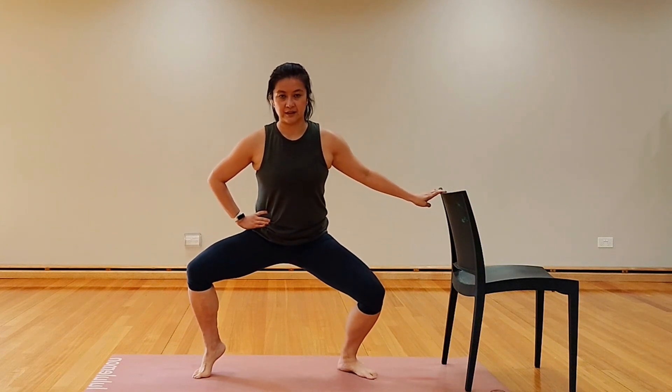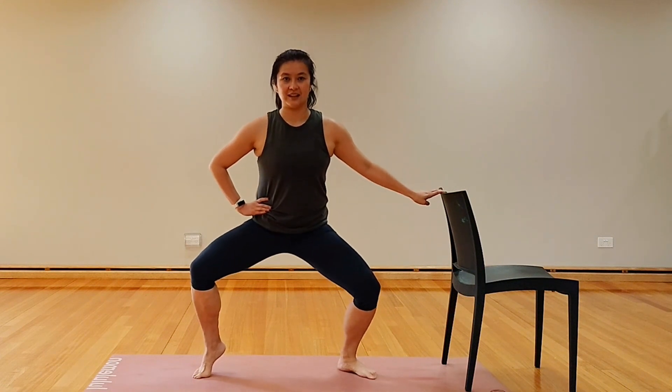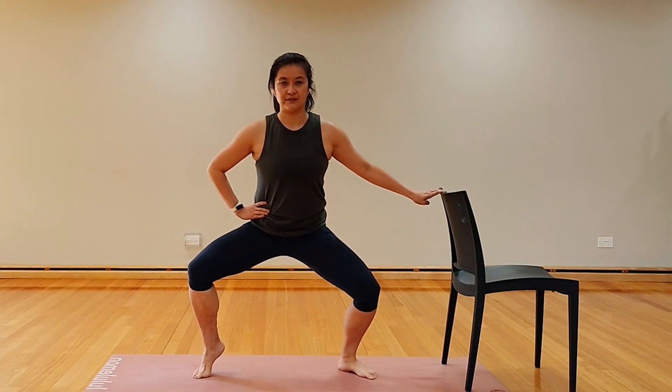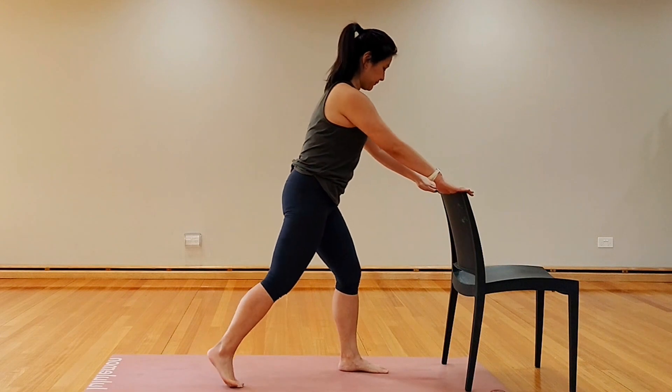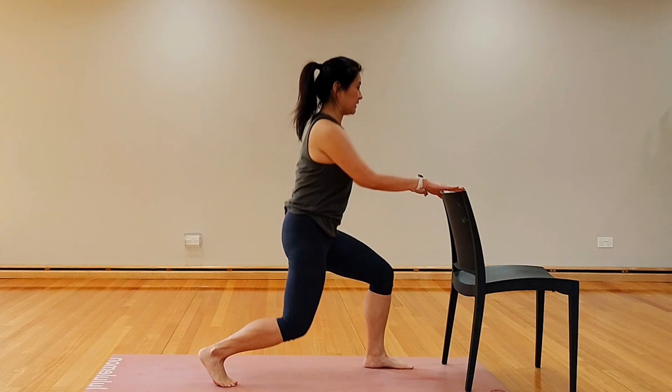Hold low — let's pulse it out, you've got eight pulses here. Hold still, eight counts to hold, almost done. And release it.